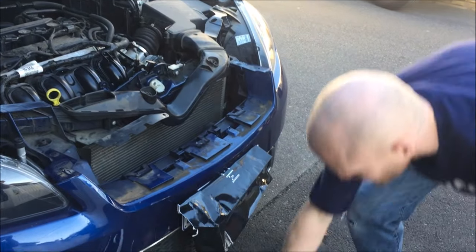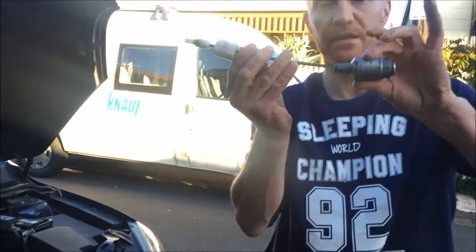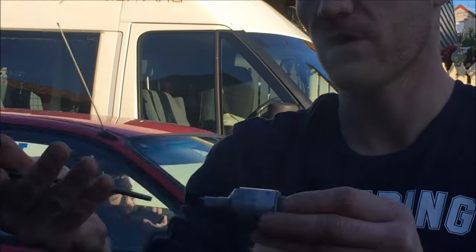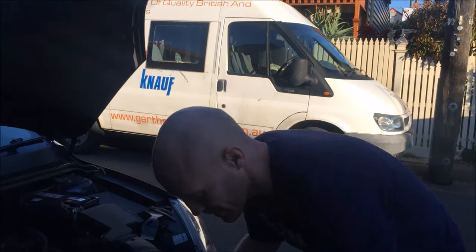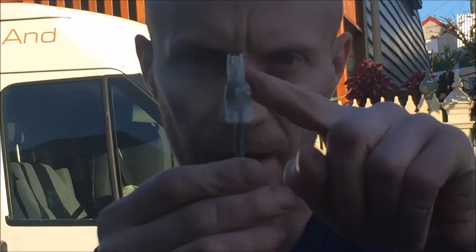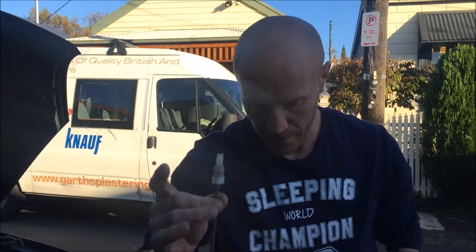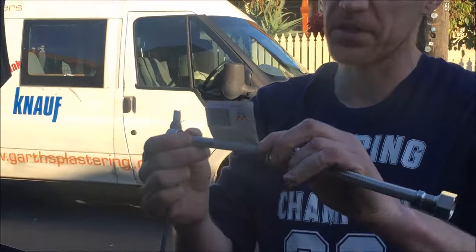So basically this is that — there's the problem with mine, that was snapped. Normally you'd turn it and the whole thing would turn, but mine was snapped so it's basically useless, just a piece of plastic. All you need really is that piece of plastic there. I've glued it in there so I can't remove it, but I want it like that.